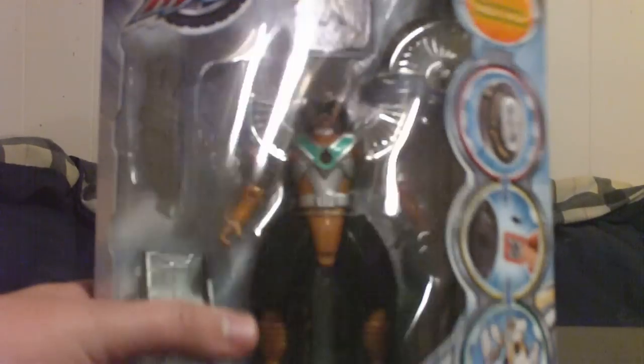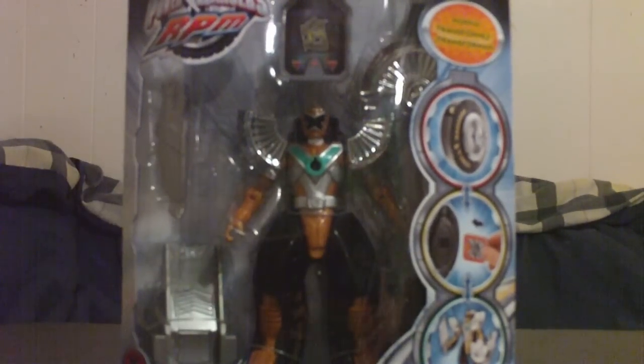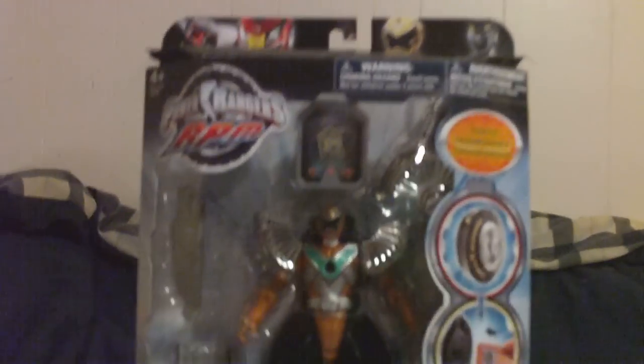Let's go over the packaging. Here we have Ranger Gold in the standard packaging for the new Moto Morphs. Up top you can see we have Ranger Red, Gold, and Black. Ranger Gold is on his own engine cell — the Triptor engine cell — as Power Rangers RPM is based off of the Engine Sentai Gilwanger from the Super Sentai series in Japan.